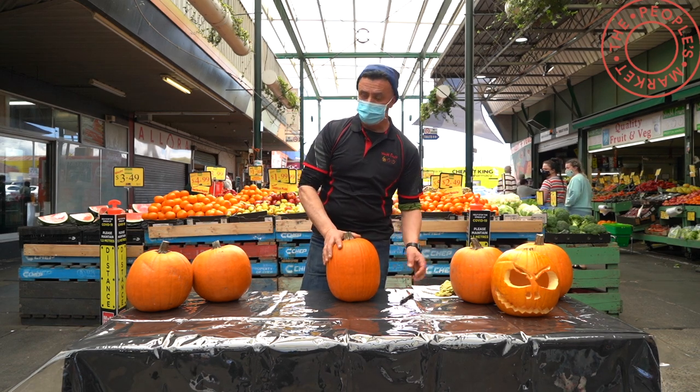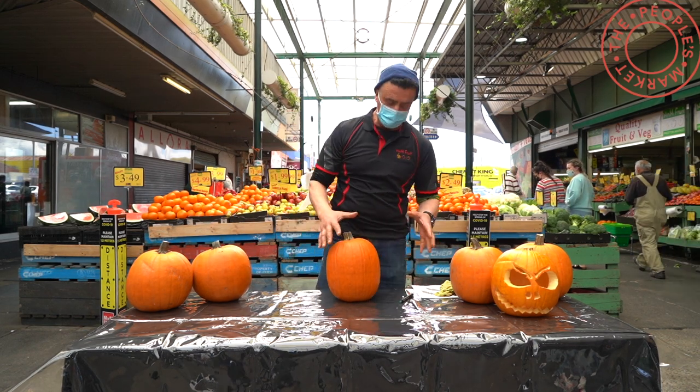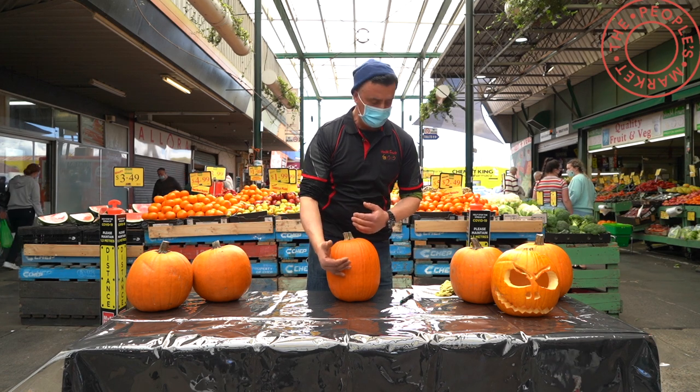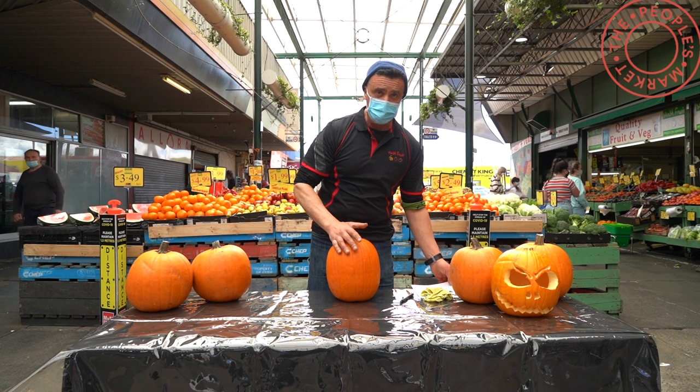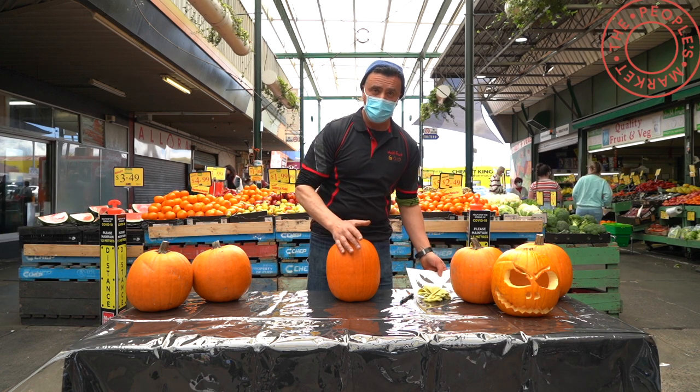Alright, so first what I'm going to do is choose the pumpkin. I've already chosen a nice tall pumpkin here. If you're worried about a sketch or what shape you're going to do, there's plenty of help available on the internet.